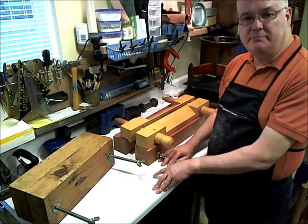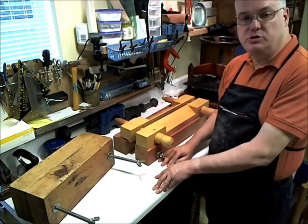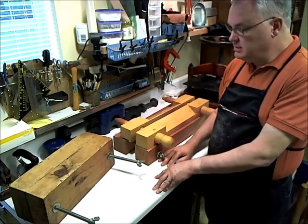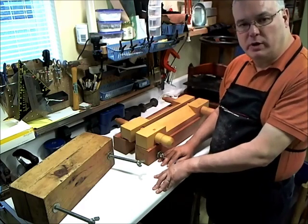Alex Ogden and BookBinder here again. In this short video we want to simply highlight some of the equipment that we use. We've already highlighted some of the small tools, but we need to cover some of the bigger pieces of equipment as well.